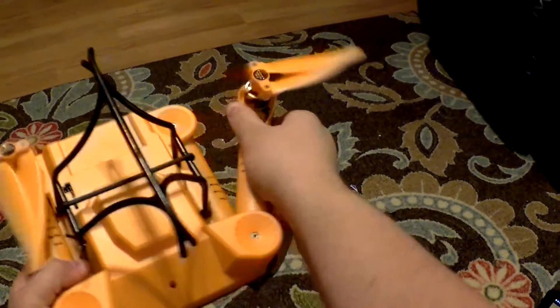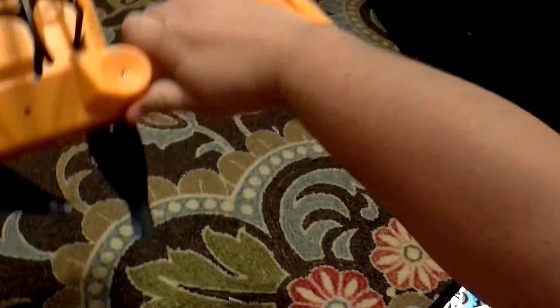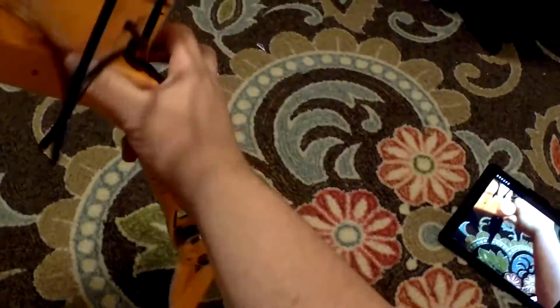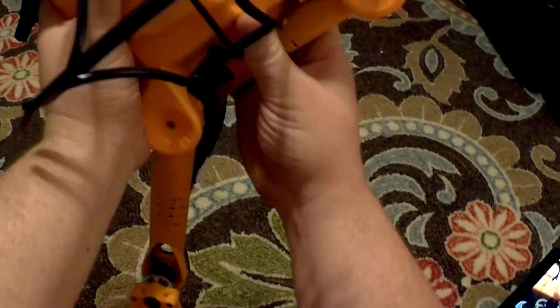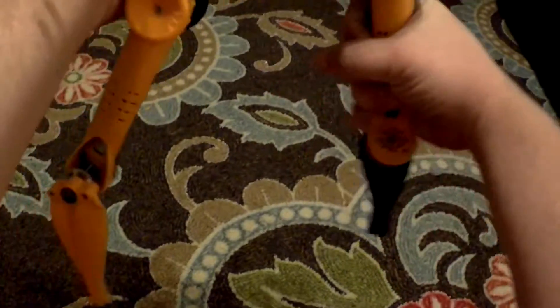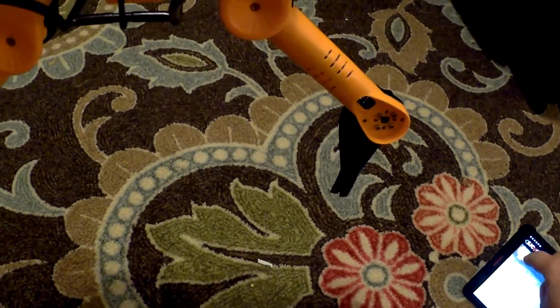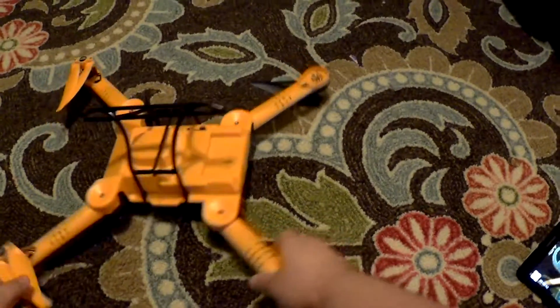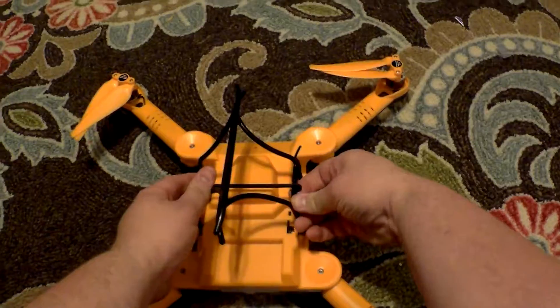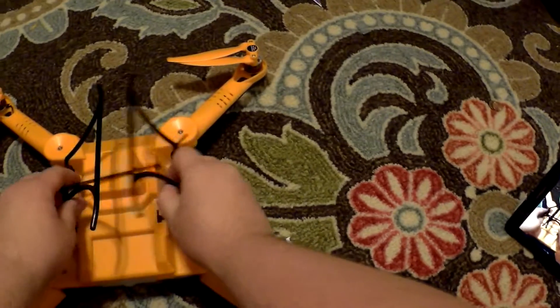To get started, you will unfold each of the arms. Once you have all four arms unfolded, the next step will be to pop loose the landing gear.